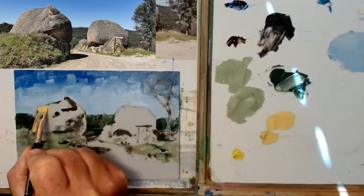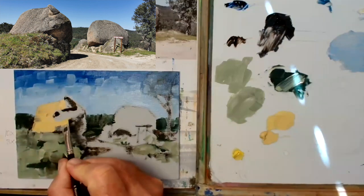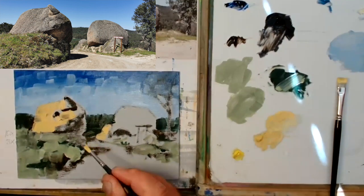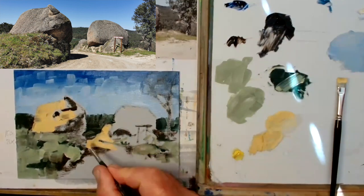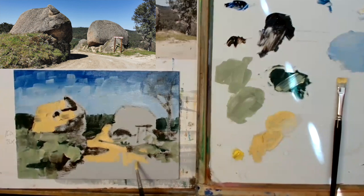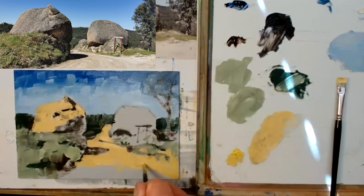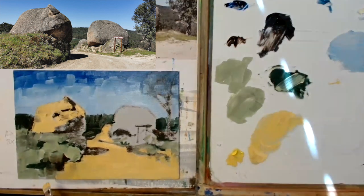This is the bit I really like about oils — it's when you start getting those big fat juicy light colours in there and it really starts to sing, especially against the darks. This is beautiful light — keeping it light, pushing the oil around, which is good.